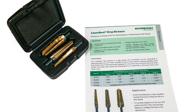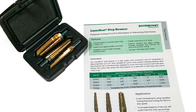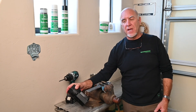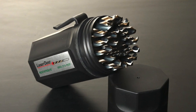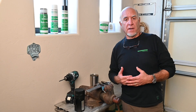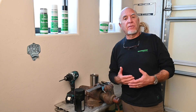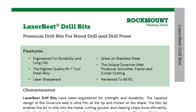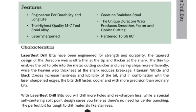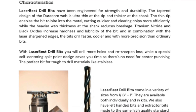These are the LaserBest Step Drills. They are reamers, but they're LaserBest reamers. If you've ever used our LaserBest drill bits, you know that these are the very best bits you can buy. They are made of the highest quality M7 tool steel, heat treated to the highest industry standards. They have a double coating of titanium nitride and black oxide, which aids lubricity, makes them slick, and they last and cut like crazy.